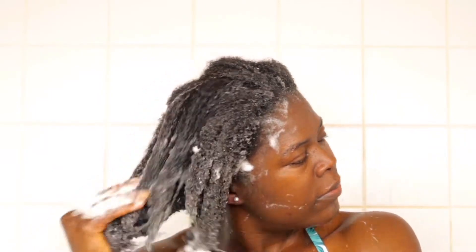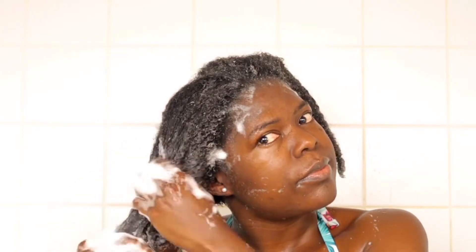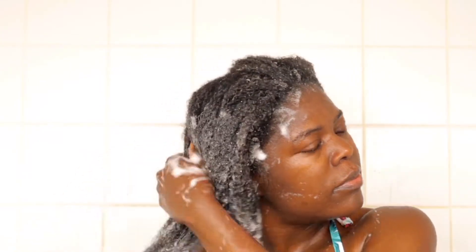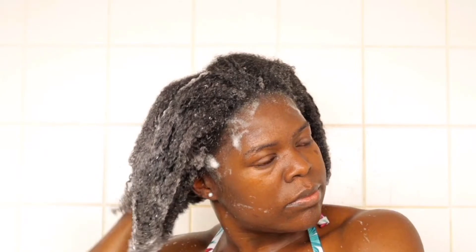You'll also see me do a smooth-and-rake motion — separating the hair while shampooing. It's possible to do that while shampooing your hair. When I'm done, I wash out the shampoo and move to the next step, which is the conditioning step.